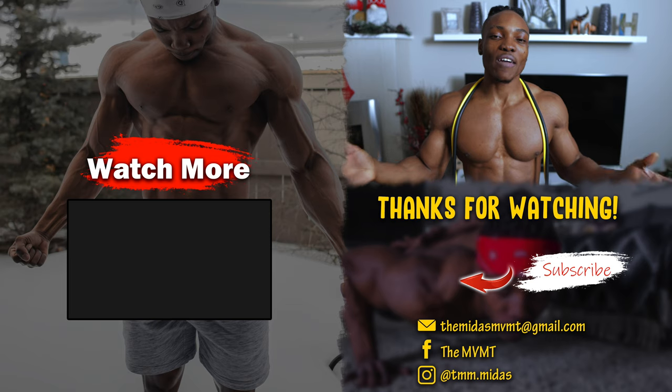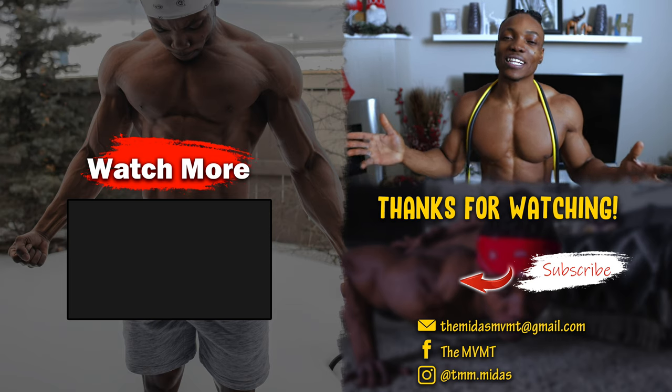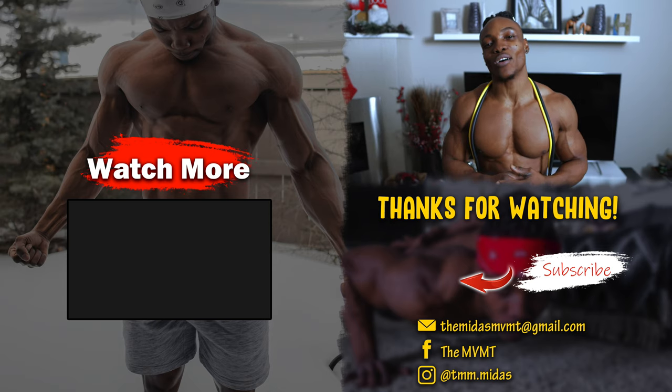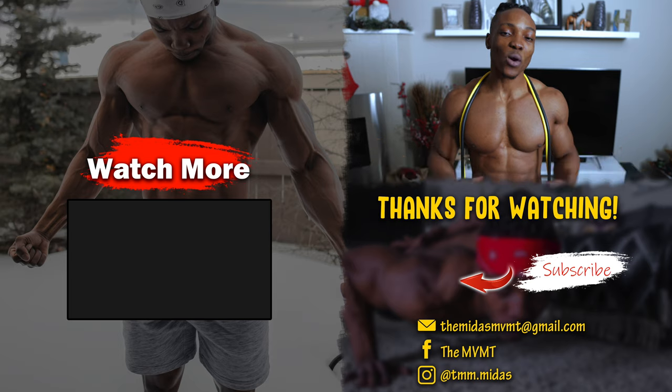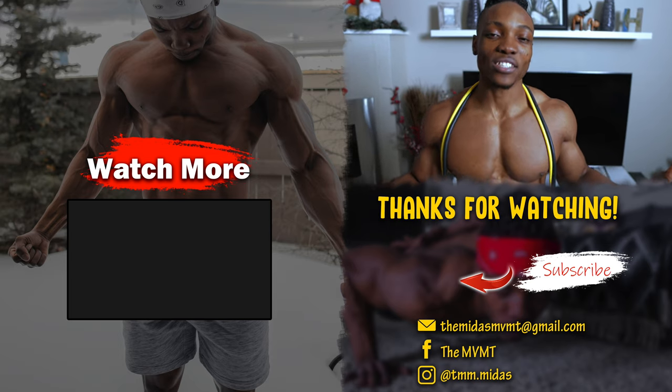So there you go. One thing to know: when you train your chest especially while standing up, you're also going to hit your front delts. If you enjoyed the video, give it a thumbs up, subscribe, and smash the bell icon so you're notified whenever I drop a new video. Click on the video on screen for more like this. It's your boy Midas and I am out.